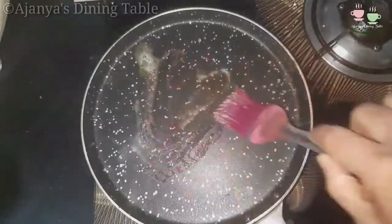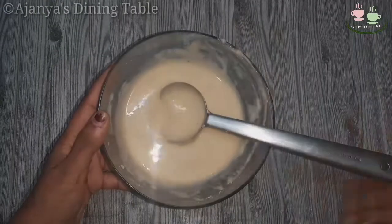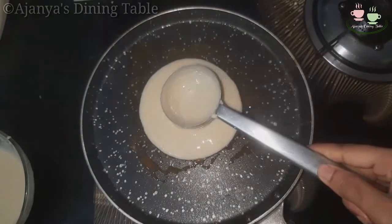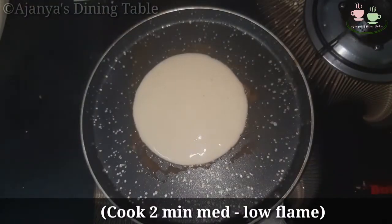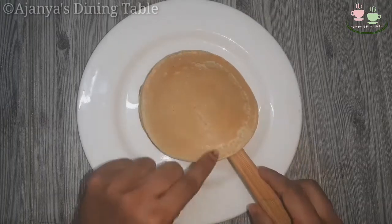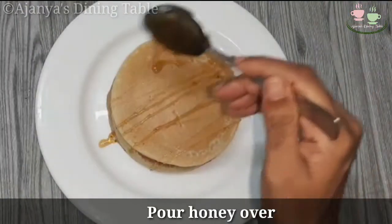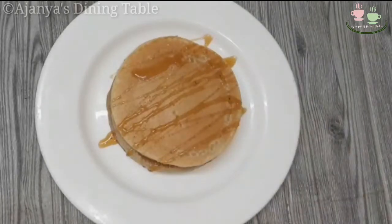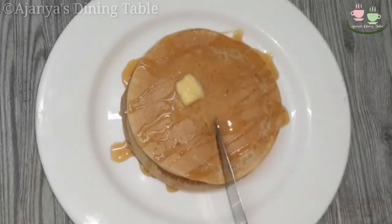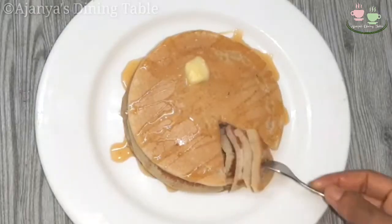Add 1 teaspoon of milk. Take the knife and cut in 2 minutes. I will serve you with chocolate syrup.